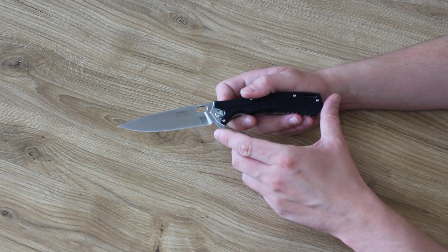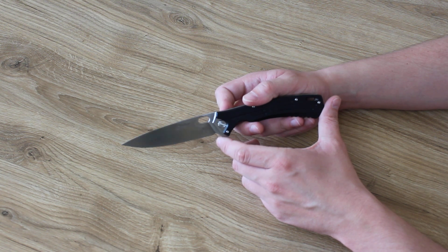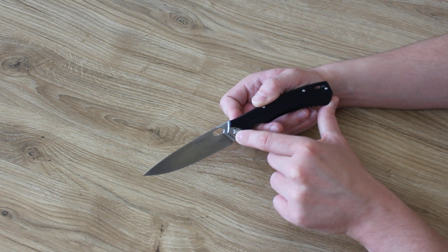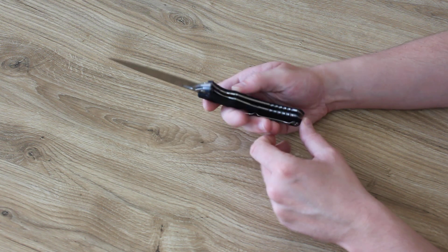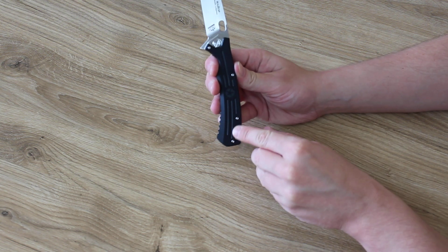There's also an available version with a black coated blade and AUS-8 steel. The main axle screw uses a flat-headed screwdriver, but you can also use a small coin. Stainless steel pocket clip, without any motif. Hole for a lanyard cord.